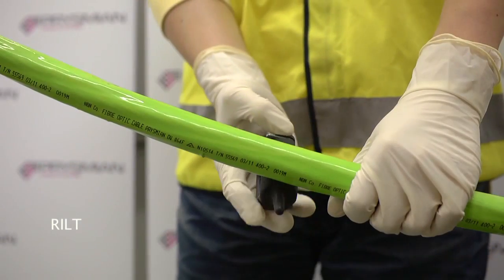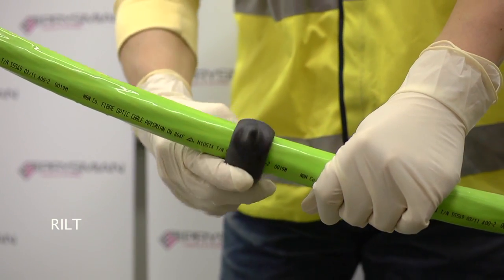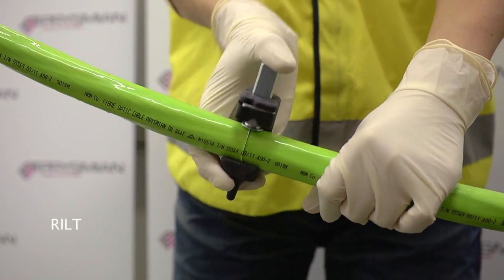At the required distance along the cable, a second cut can be made. The distance to the cut will depend on the length of optical fibre ribbons required for termination or splicing.